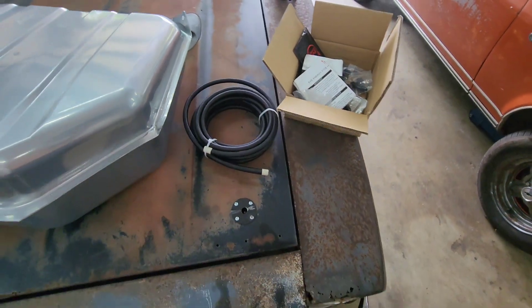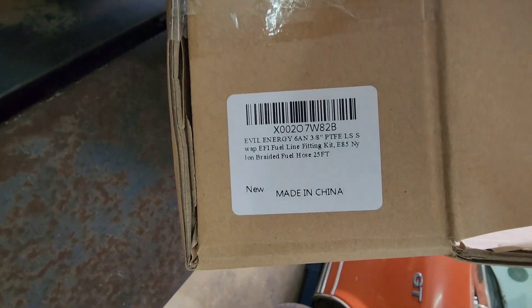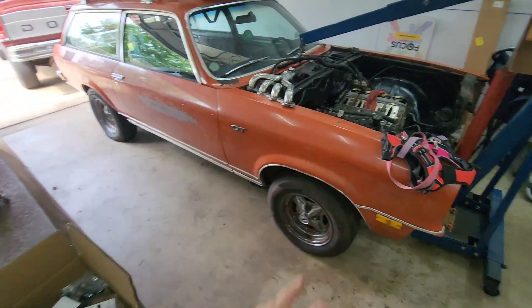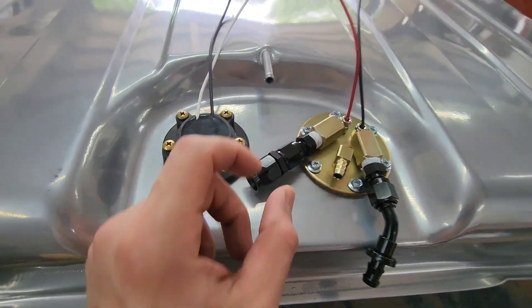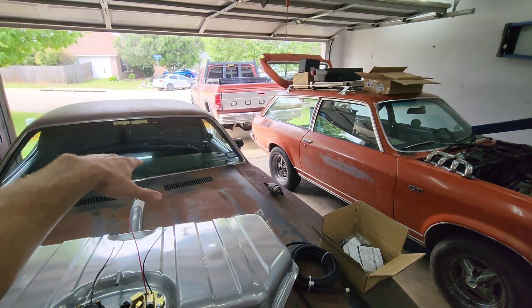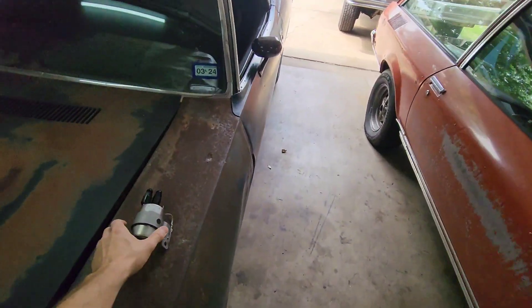This is just an Amazon PTFE line — this is the line going in here and this is what their fittings look like. But if you do go with the Holley retrofit in-tank pump, those are internally regulated so you don't need this filter regulator.